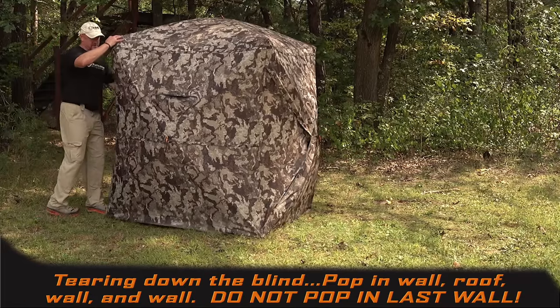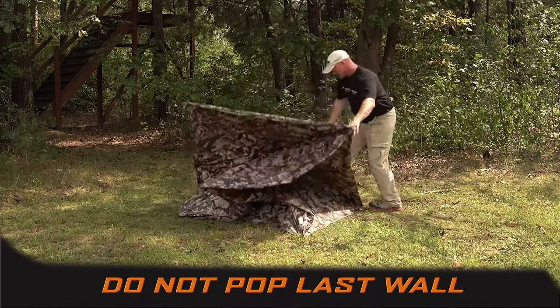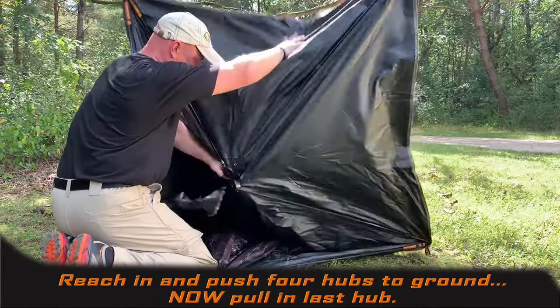To tear the blind down, pop a wall in, a roof, a wall, and a wall. Do not pop that fifth hub. Reach in, take all the other hubs, and force them to the ground. Then you can disengage that last wall.